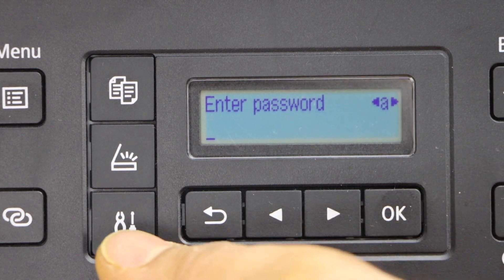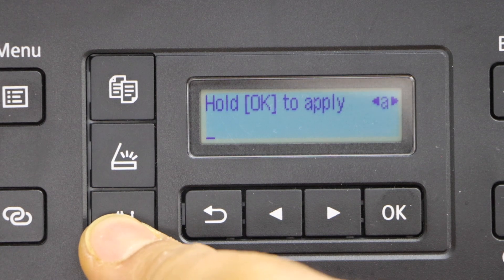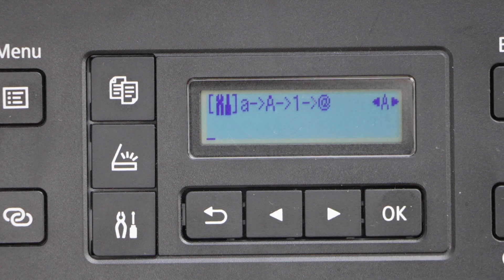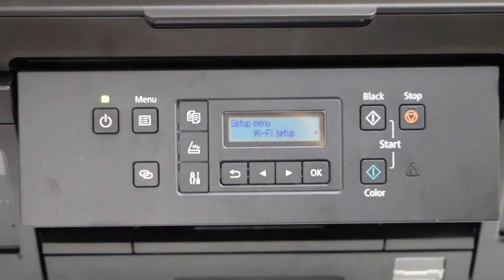Enter its password. Use the settings icon for uppercase, lowercase, numbers and special characters, and apply the password by pressing the OK button. The printer is now connected to the Wi-Fi.